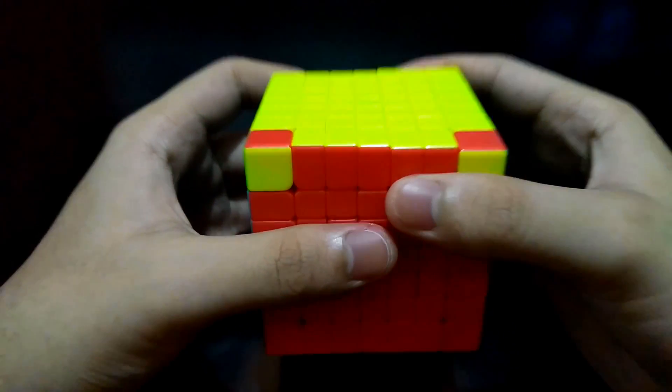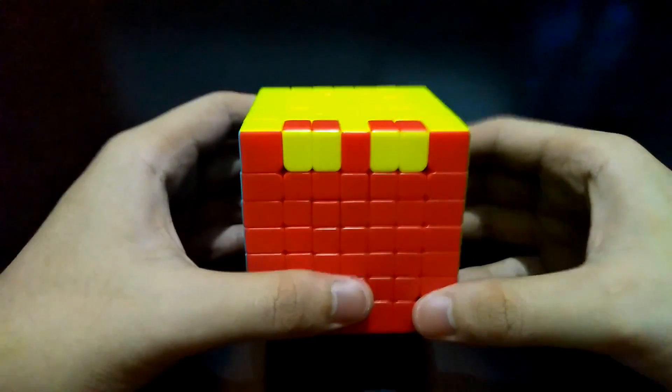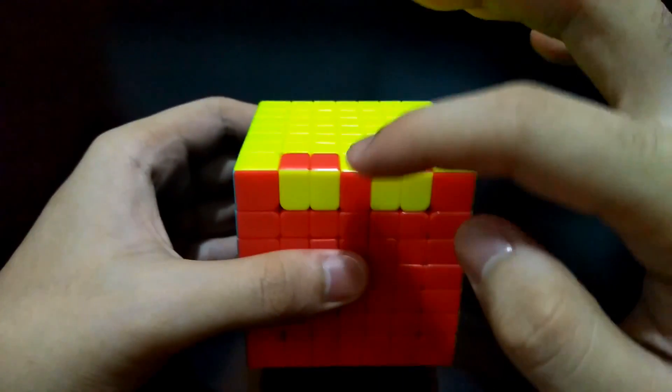Then the top side 180 degrees, and lastly bring this right side down. Now it's done.